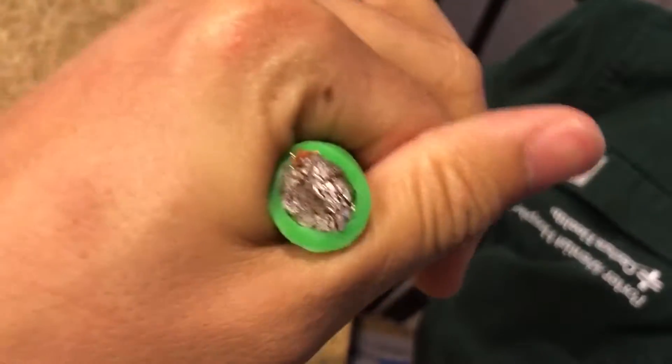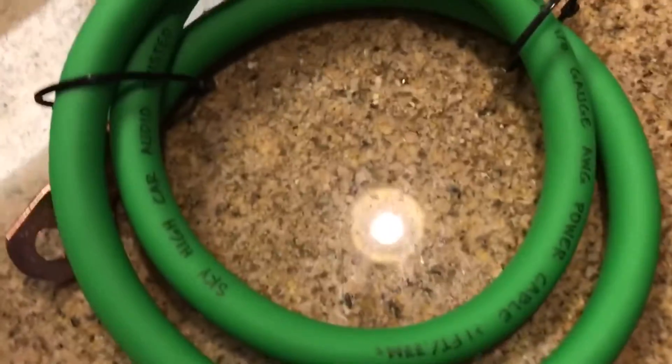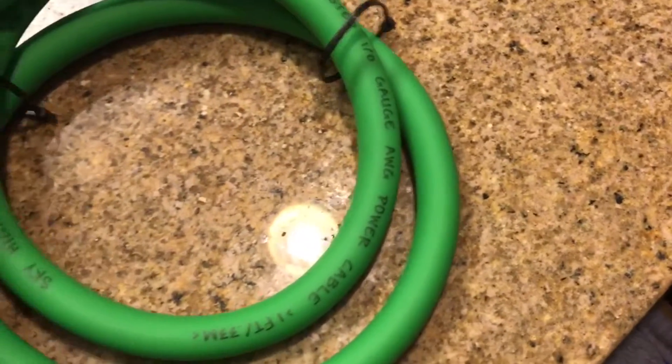Pretty thick size. This one doesn't tell you how many strands of copper wire are in here. I looked all over the website and it says nowhere the actual strand count, so I don't know what it is — we can't really talk much about that.